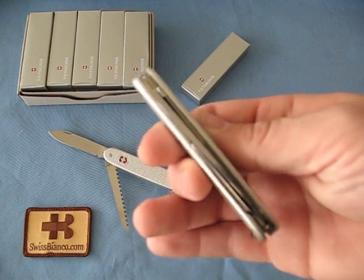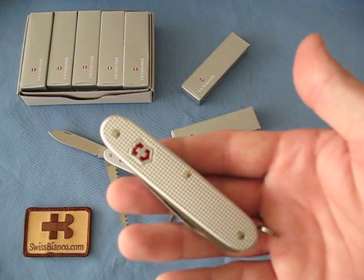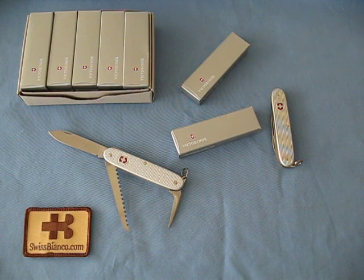This is a limited edition specially made for Swiss Bianco and will be featured in the next newsletter. The Victorinox 93mm Silver Alox Bushcrafter Swiss Army Knife.